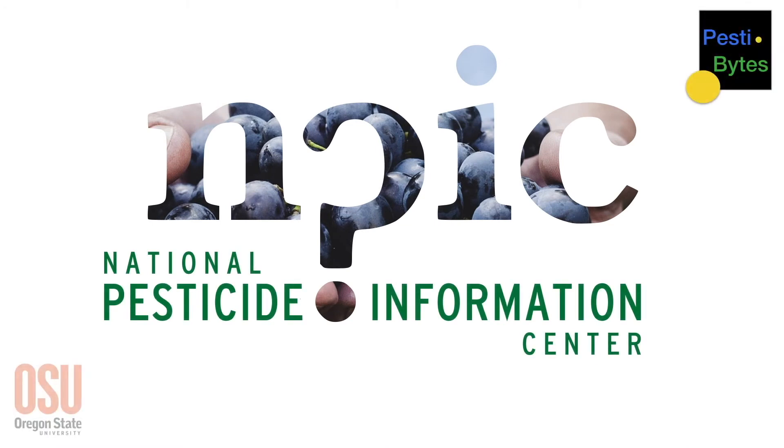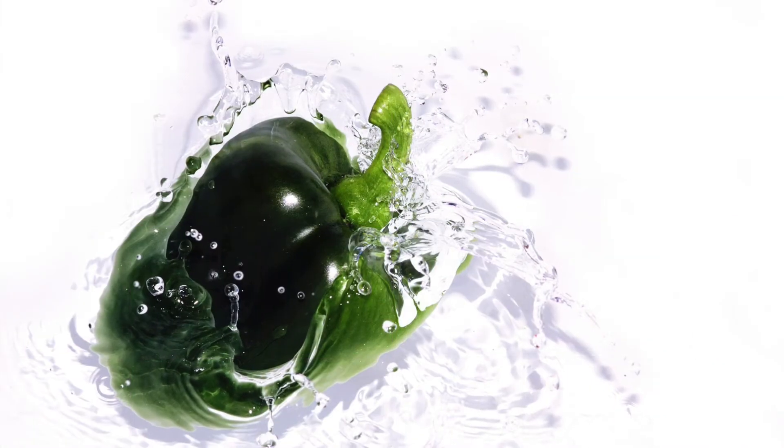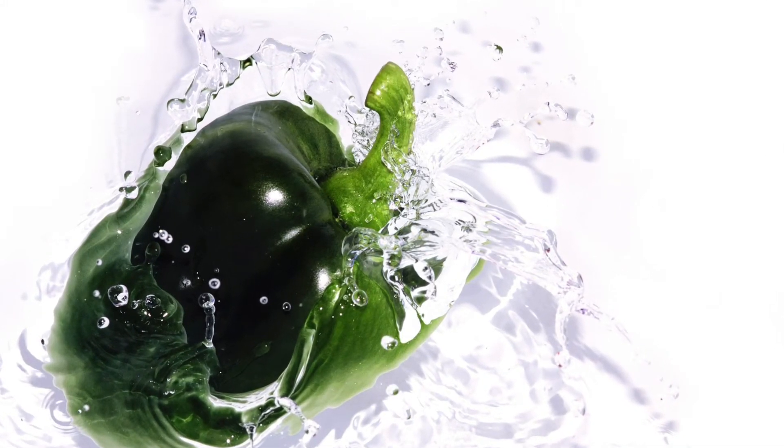Welcome to Pestibites from the National Pesticide Information Center at Oregon State University. This is Sandra. I'm talking to Andrea about pesticides on fruits and vegetables. Andrea, what is the best way to get pesticides off fruits and vegetables?